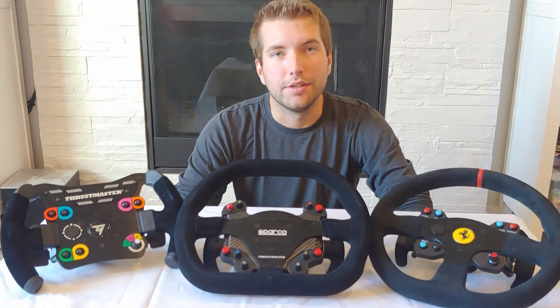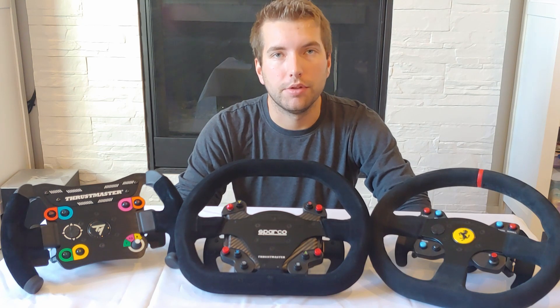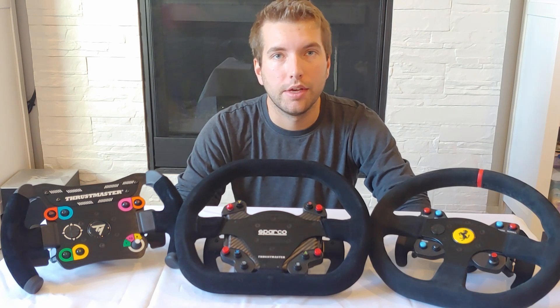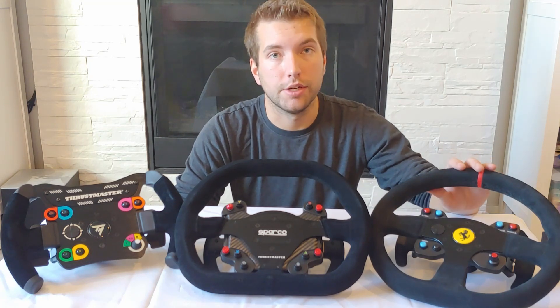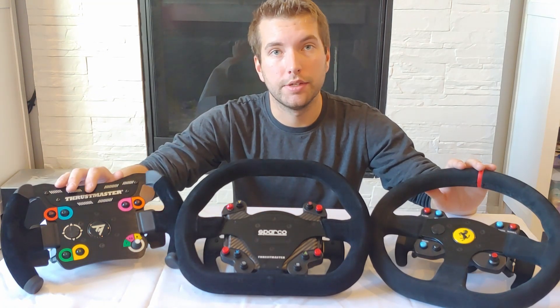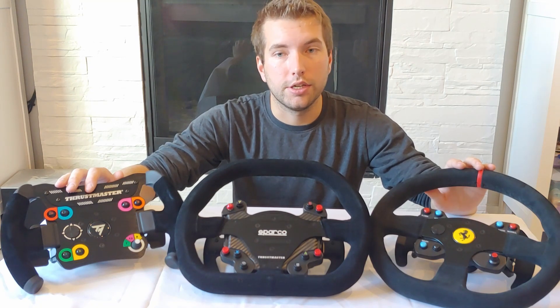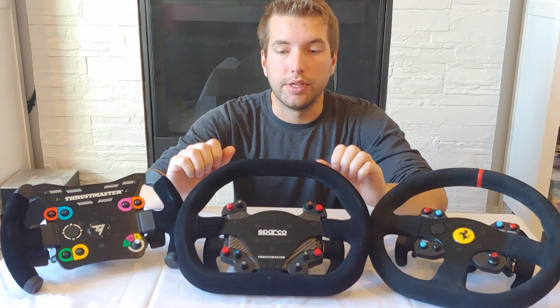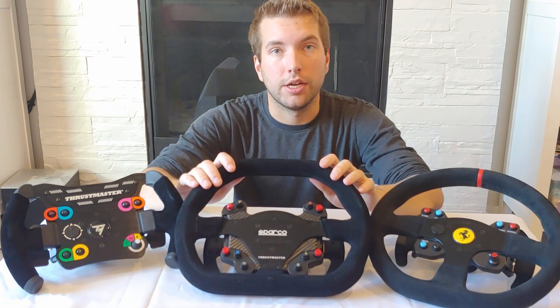Hey guys, Chris here with Chris H Designs, here today to show you the benefits of my Magnetic Shifter mod, compatible with the Thrustmaster set of wheels. There are two versions of the mod. One is compatible with the T300 set of wheels as well as the open wheel design, and that version also fits the TX leather edition. Then there's also a version that fits the Sparco set of wheels that also fits the 488 challenge wheel.